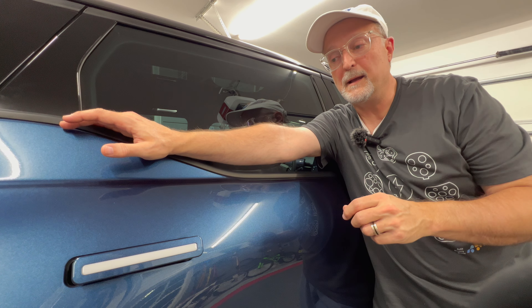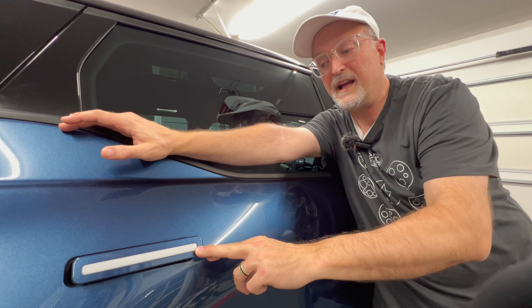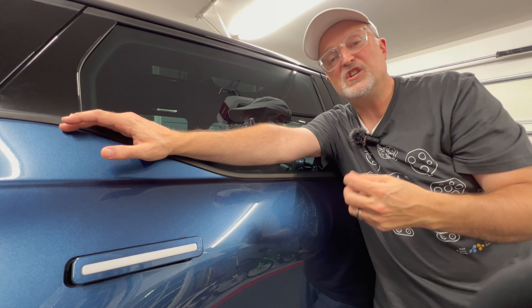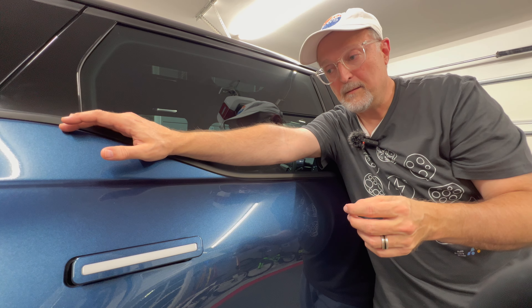Hello and welcome to my video today. I'm going to be covering the Fisker Ocean's door handles and specifically some issues that people have been facing.